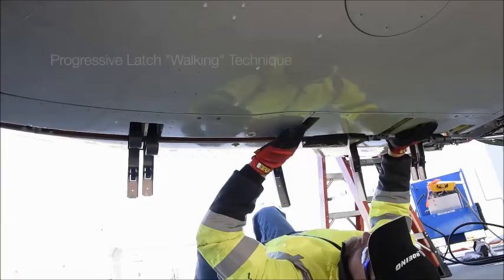Start by using the progressive latch walking technique for latches three and four. Progressive hooks help you pull the thrust reverser halves together while you close the thrust reversers, making the latches function as levers.